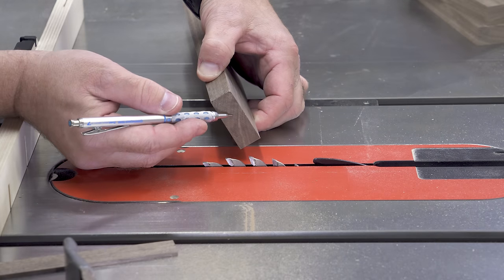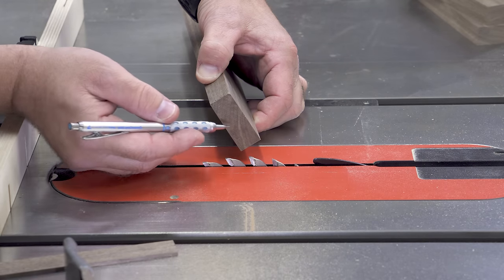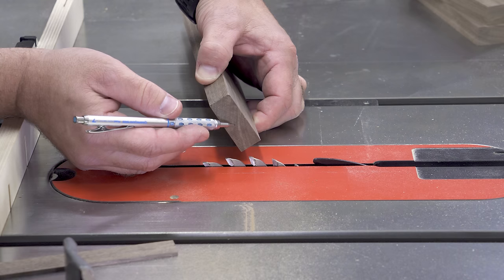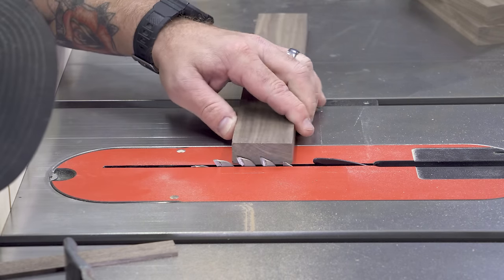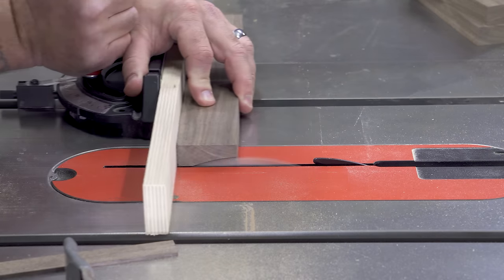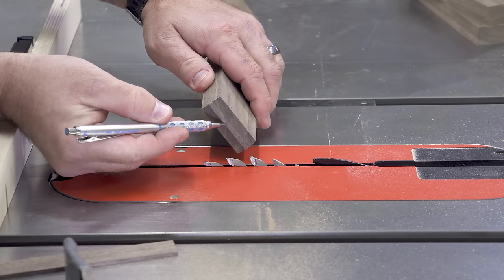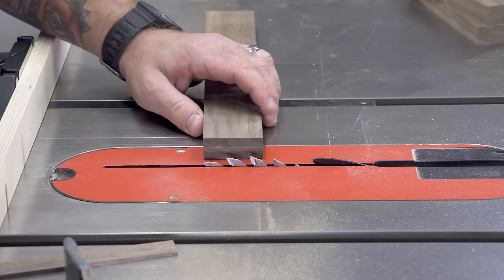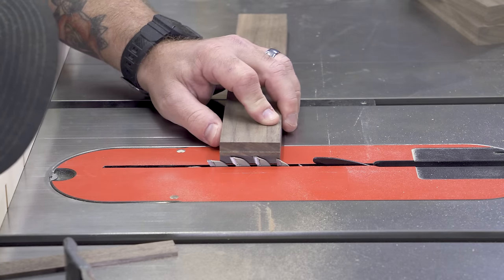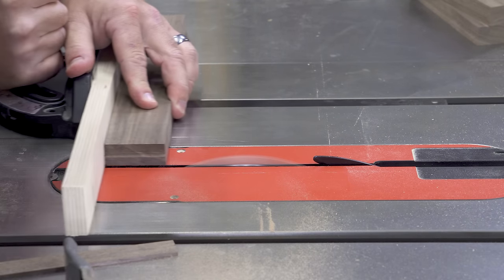First thing we need to do is find half the thickness. You could measure and try to get your blade perfectly lined up, or you could just take a nibble from each side until you get to the middle — and that's what I'm going to do. I'm going to go to just a tad under what I think halfway is, get a tooth at the top of its rotation, take one pass about a saw blade's width off, flip it over and do the same thing, and then see how much material we have left. We still have quite a bit before we hit center, so I'm going to raise it up just a little bit and try to find the top of that stroke — come up just till I get to half or really close.